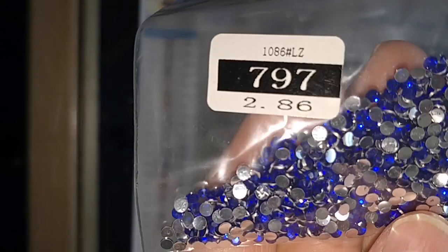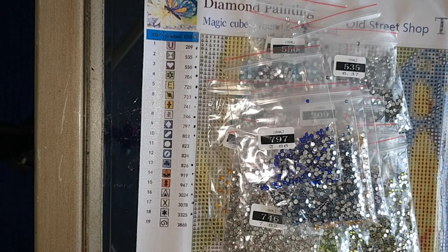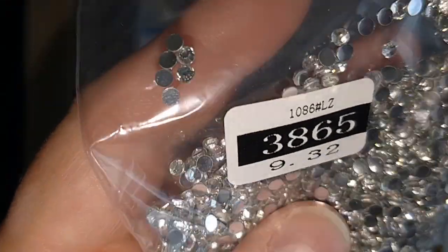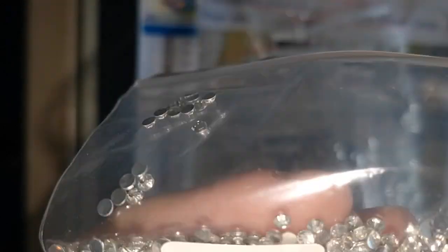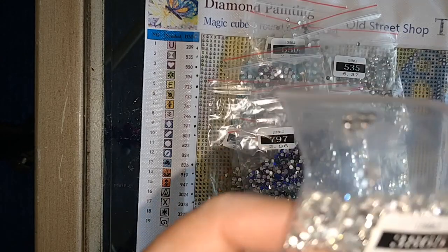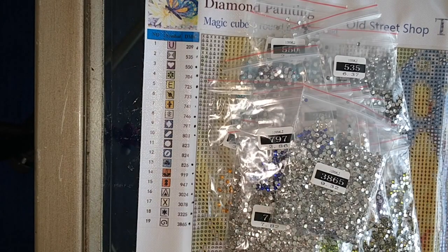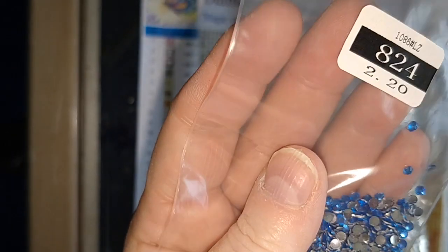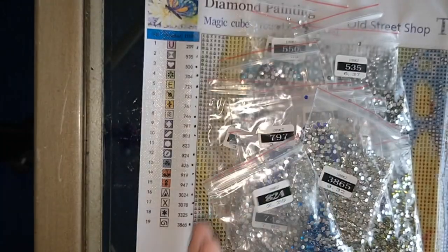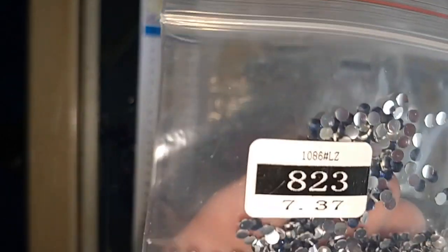One of my all-time favorite colors: 797, which I consider violet — they might call it blueberry or something, but I love it and I call it violet. 3865 also comes out kind of clear; it's an off-white in regular drills. Then we've got another blue — 824 — and 823, our navy blue.